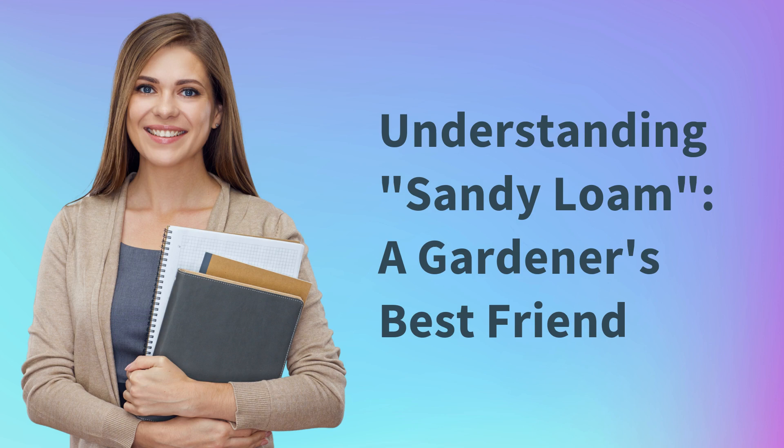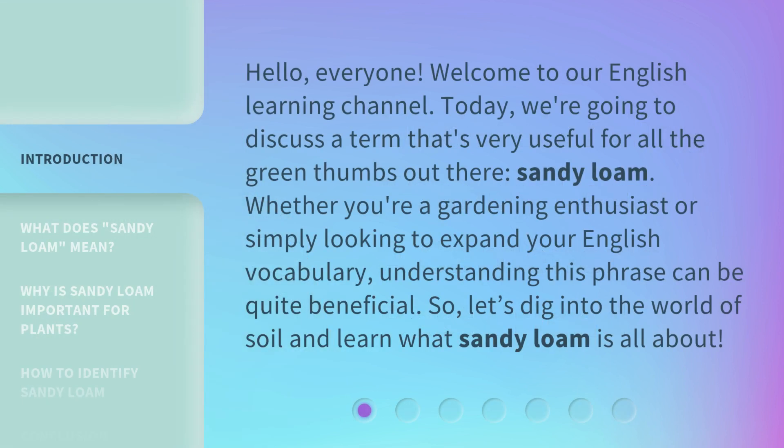Understanding sandy loam: a gardener's best friend. Hello everyone, welcome to our English learning channel. Today we're going to discuss a term that's very useful for all the green thumbs out there — sandy loam. Whether you're a gardening enthusiast or simply looking to expand your English vocabulary, understanding this phrase can be quite beneficial. So let's dig into the world of soil and learn what sandy loam is all about.